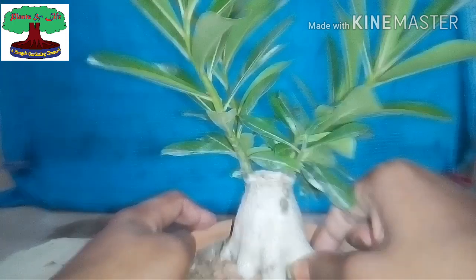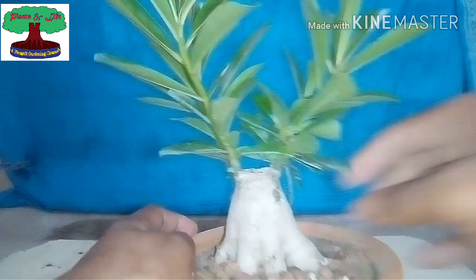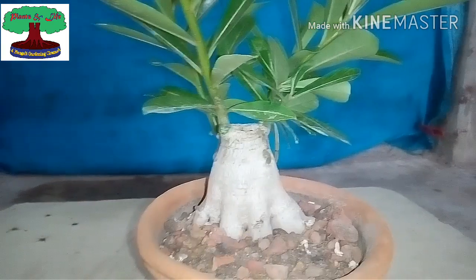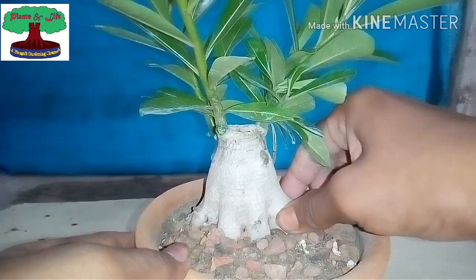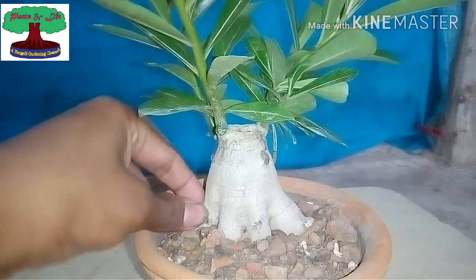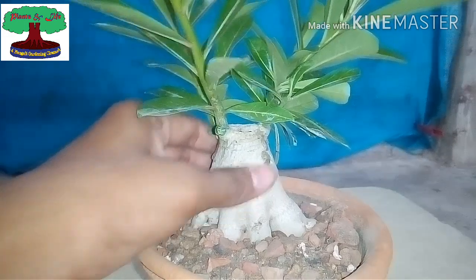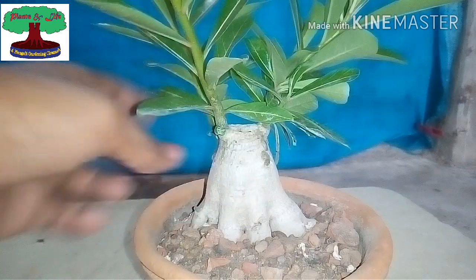In this video I am going to check its root ball. But I think it has not happened due to fungus disease or root rot, because the media I used is very light and very well-draining, so it cannot hold much water. I think it happened due to low watering, but it's good — it will be repotted. Let's check.